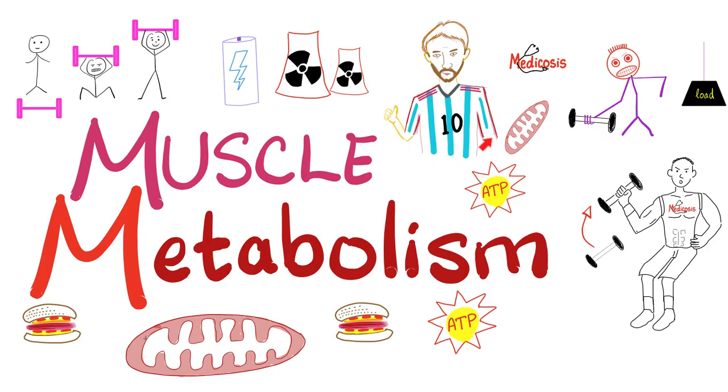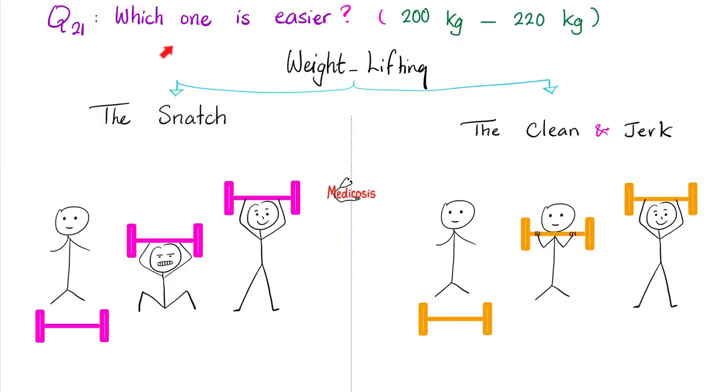You're contracting your muscles every day and you'll need lots and lots of ATP, the energy currency of the cell. But let's start by answering the question of the previous video.